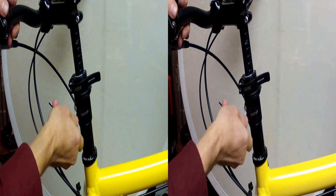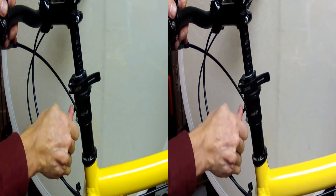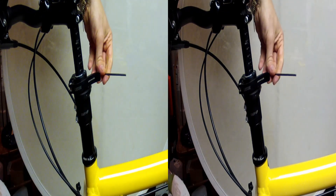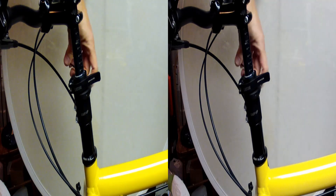Then you can tighten everything back up and everything should be wonderful. Don't forget to tighten up that little lock ring — the adjustable ring.